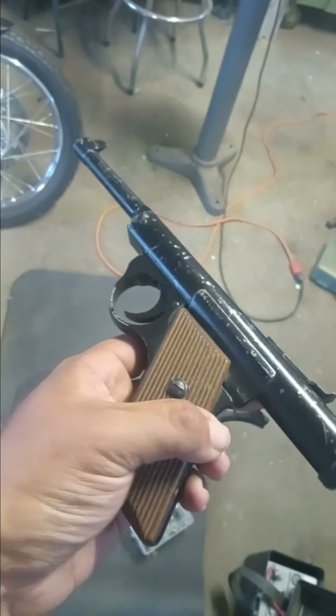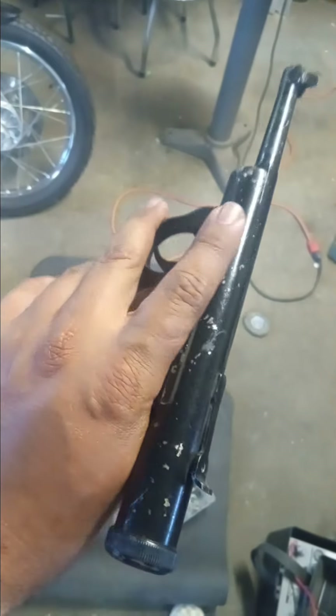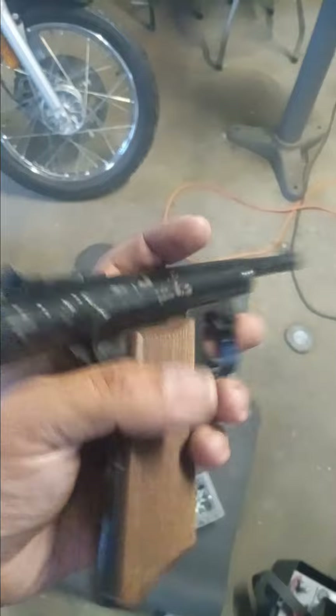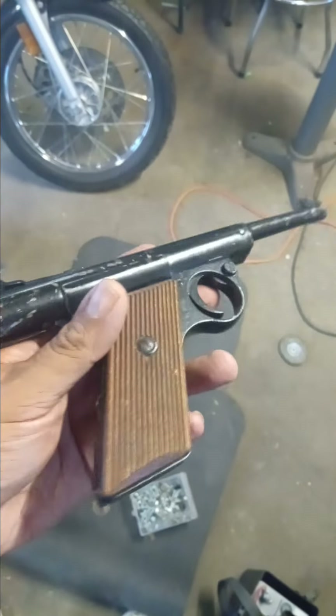Anybody that has more information can put it in the comments. Like I said, most of them I've seen that have sold are supposed to be worth pretty good money, but they were all sold in Europe. I haven't seen many in America. Thanks for watching.